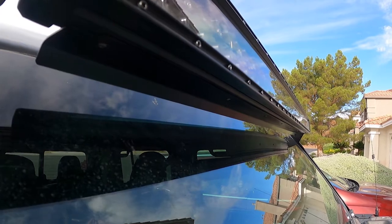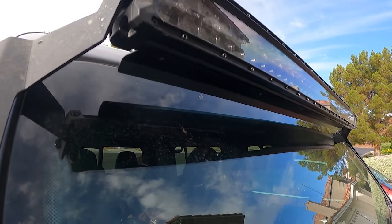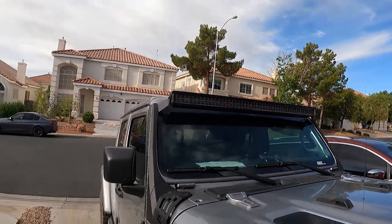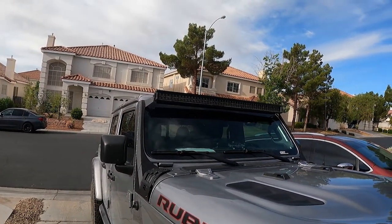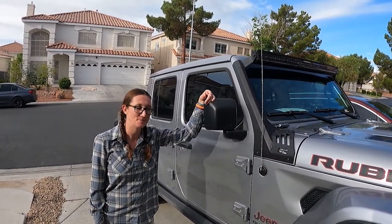At about 35 to 40 miles an hour with no crosswind at all, I hear nothing — nothing like it used to be. I'm excited to see how this is on a day when it's actually windy. I think it's going to be pretty good. I might actually leave it on — it looks cool too.